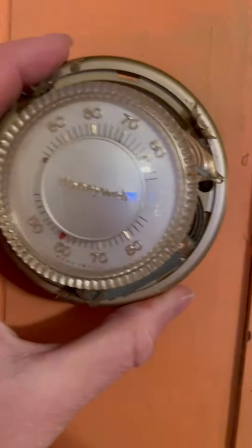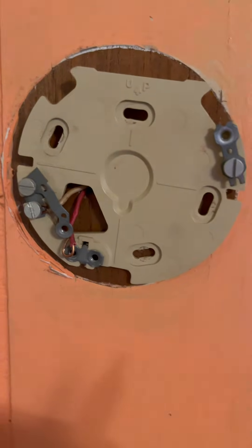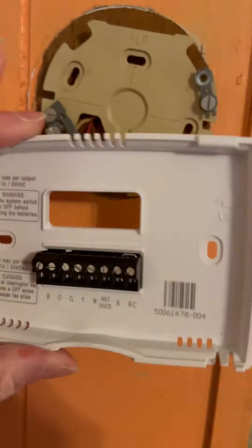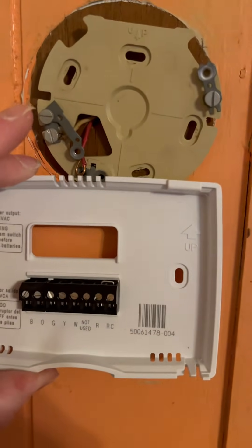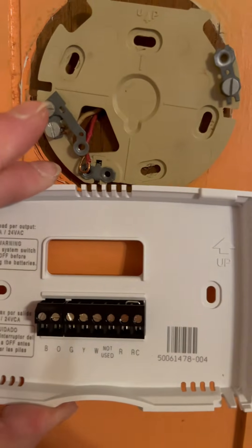I'm trying to replace this mercury thermostat that only has two wires with a Honeywell thermostat. Because it only has two wires I was wondering what I should do. There's not a lot of videos on this so I'm going to make one.